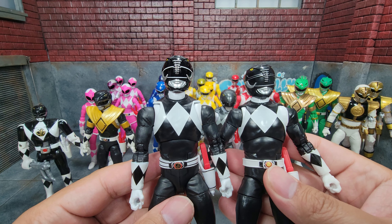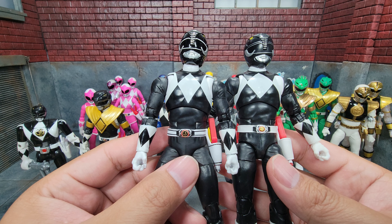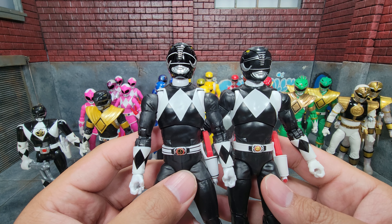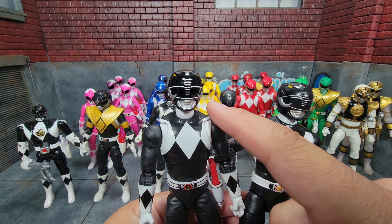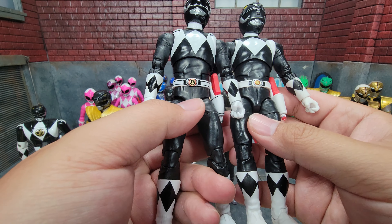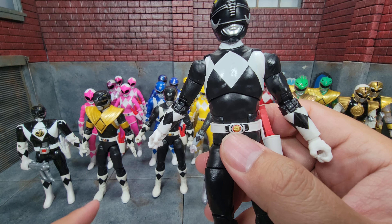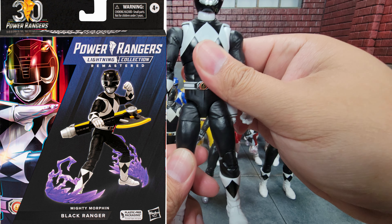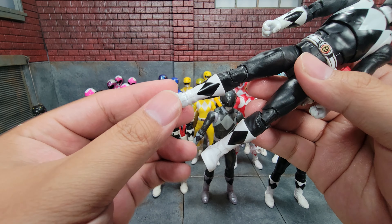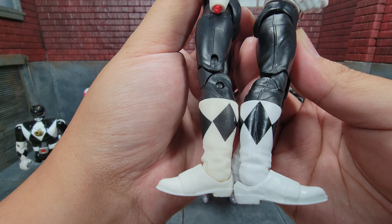Finally, the remastered Black Ranger. Comparing it to the previous release, they appear very similar — the helmets look exactly the same. The real differences are in the paint job: the diamonds are a slightly different shape, a bit skinnier, with more paint apps coming up above the diamond area, and more paint apps on the belt. You can also see the power coin on his morpher much more clearly. The remastered bodies also have dropped hips for more articulation. Notably, the whites on the boots are much wider and brighter than on the Walgreens armored release, which looks a little faded by comparison.